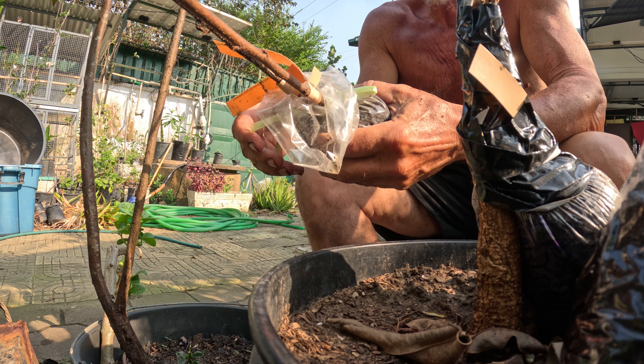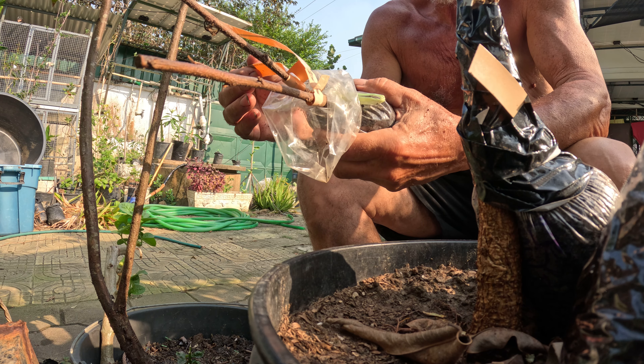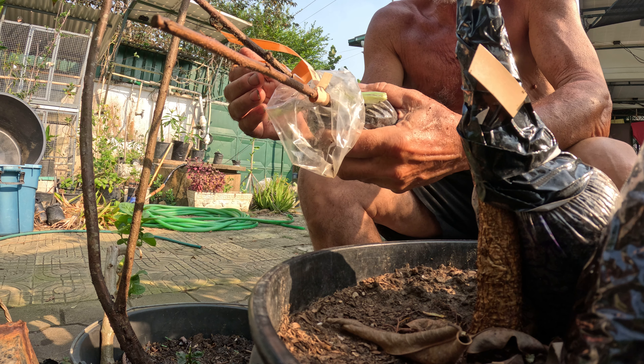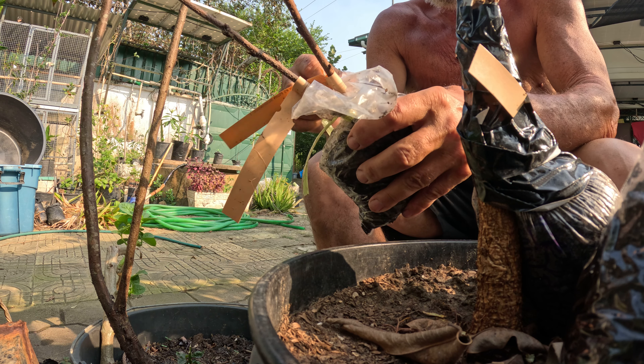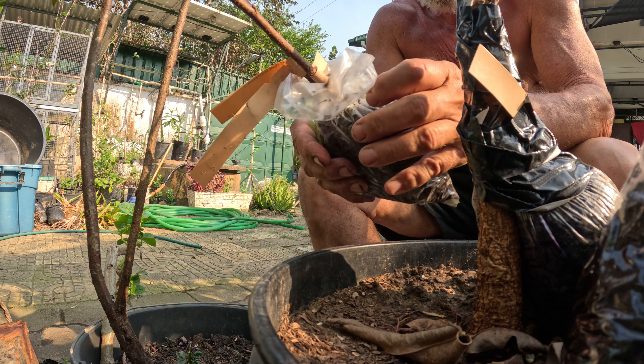I've had these Pitsin plum, number 5 plum, and La Crescent American plum scionwoods in here for a couple of weeks now. I just want to see if there's any rooting going on.